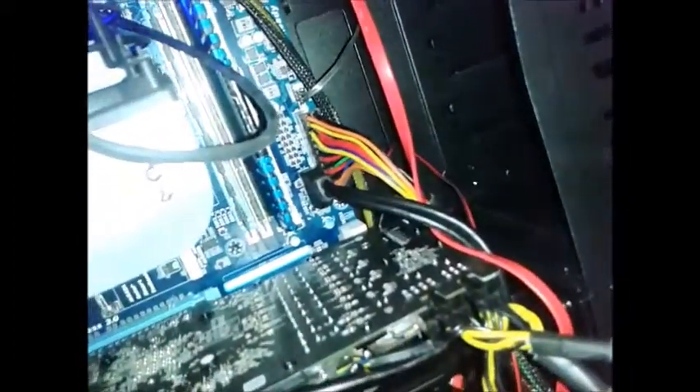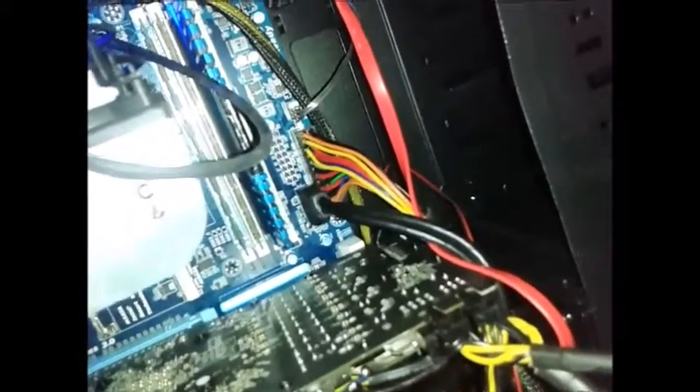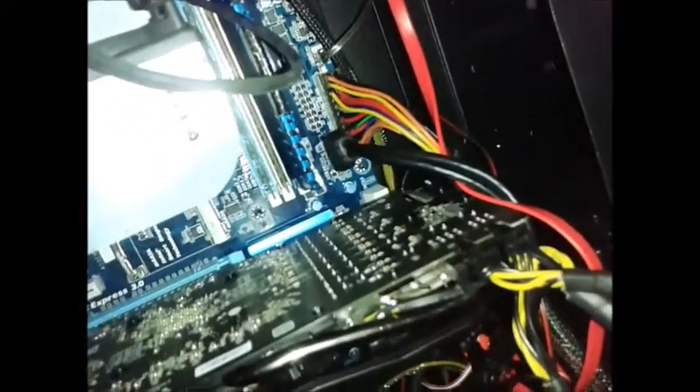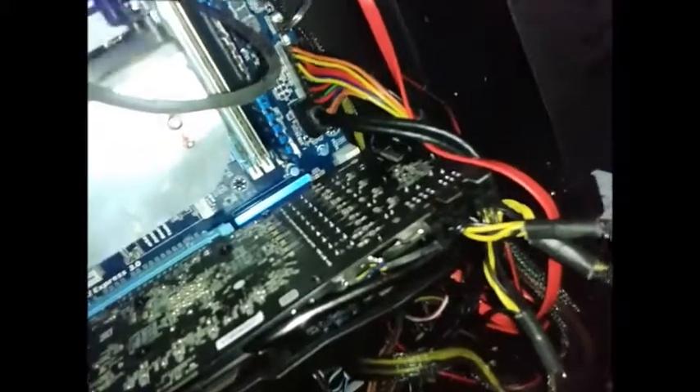I'm running two sticks of Corsair Vengeance 1600MHz and one stick of XcelStore 1333MHz, so I'm running it all at 1333 because the 1333 stick won't overclock to 1600MHz — and if it did I still wouldn't trust it. I recommend this board to anyone with a Socket 1155 CPU. Or if you haven't got one, you could buy an Ivy Bridge and make a cheap, solid, stable setup for not much money.